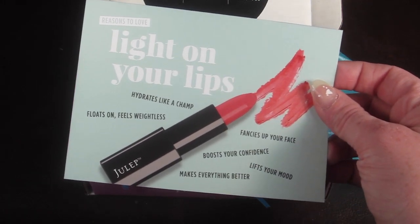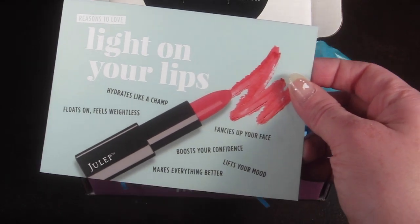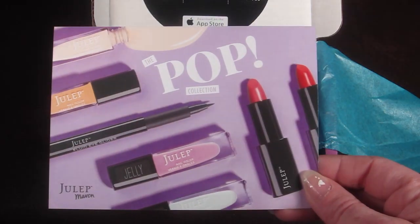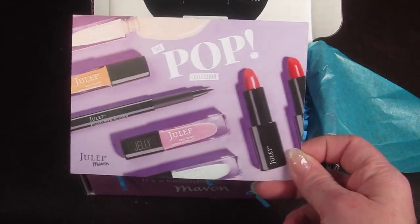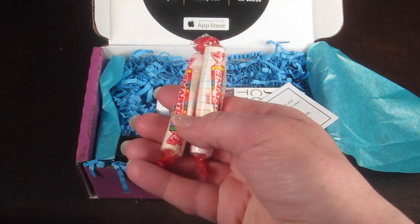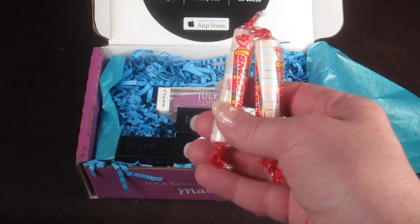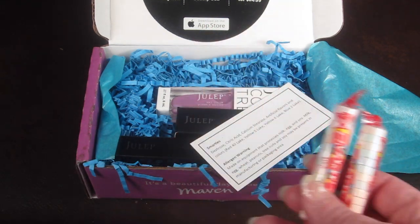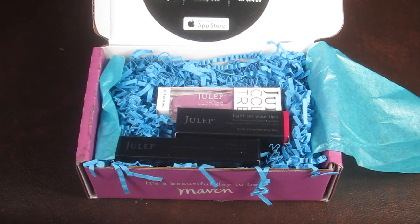There's a card that says 'Reasons to Light on Your Lips' about their new lipstick and all its benefits. This month's collection is the Pop Collection. There are also a couple of free bonuses — we got two packs of Smarties, which will go to each of my children since I'm not a huge Smarties fan, but they love them.